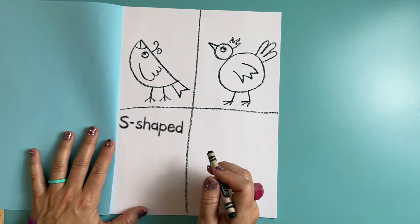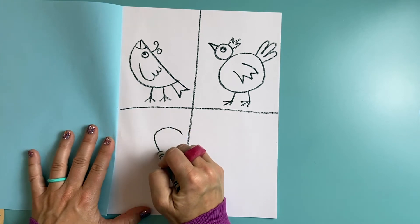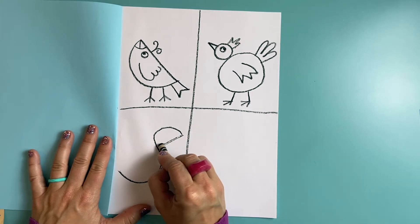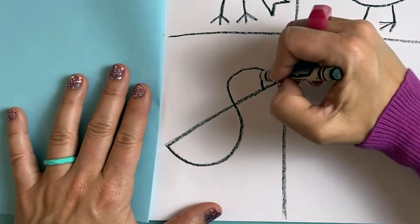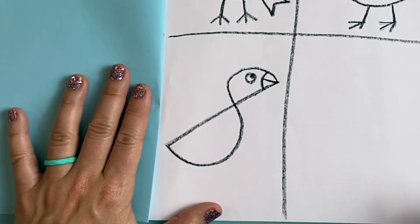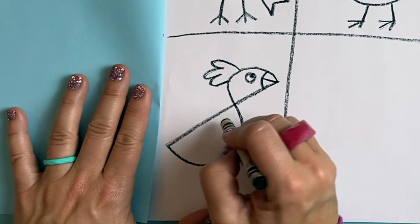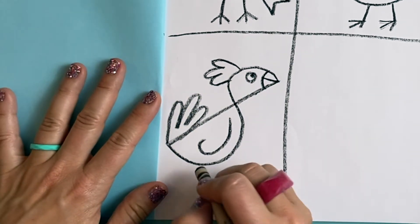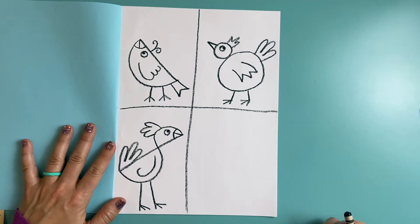My next bird is an S-shaped bird — just like it sounds, it's in the shape of an S. So I'm going to draw a big S that's kind of tilted on its side. Next I'm going to connect this end with this end here by drawing one straight line. I'm going to make a little curved line here for his beak — looks kind of like a puffin — and a line across. Give this bird an eye. He's all of a sudden got a lot of personality. How about some fun feathers on his head? And a wing. Maybe his tail feathers are sticking up like this. And of course some legs — maybe he's a really tall bird with long legs. And there is my S-shaped bird.